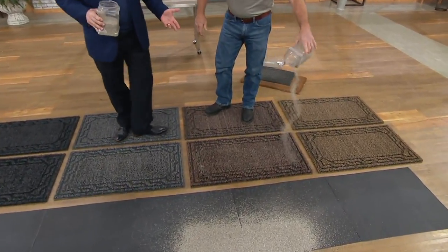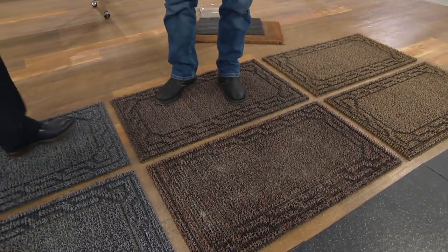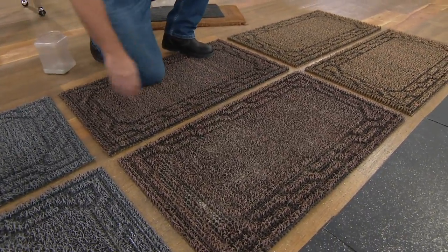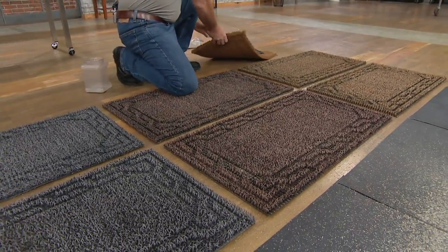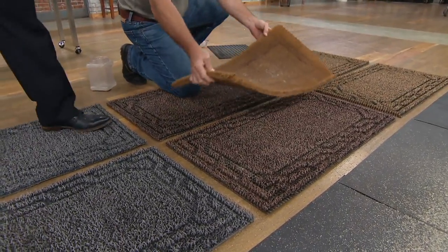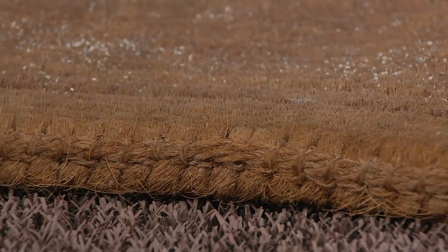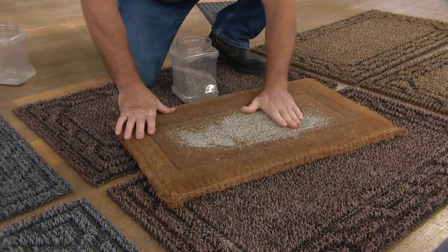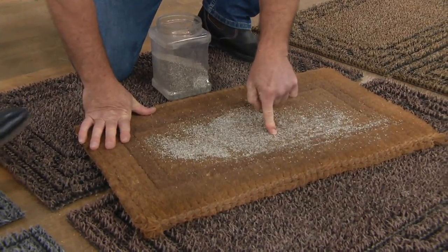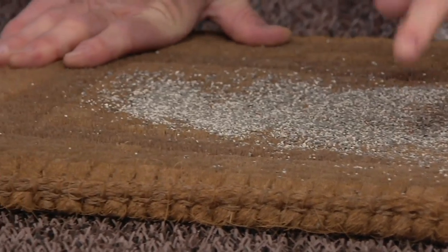Whereas remnants of carpet, usual welcome mats, even cocoa mats can't do that. You just saw me pour five pounds of dirt in this mat — now here I have a cocoa mat. These are popular mats, everybody loves them. But when you take some dirt and put it on this mat, no matter how hard you try to rub the dirt in, it just sits on top. So if you walk across it, you're going to drag that dirt into the house.